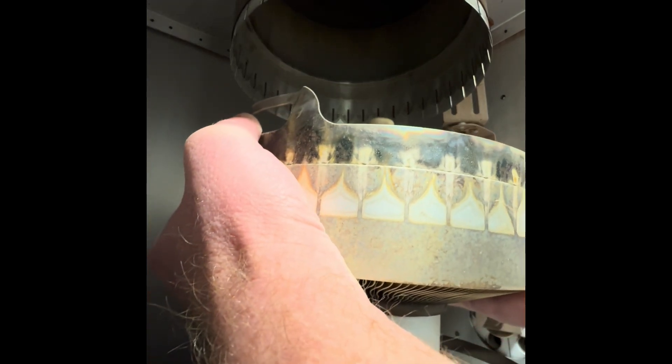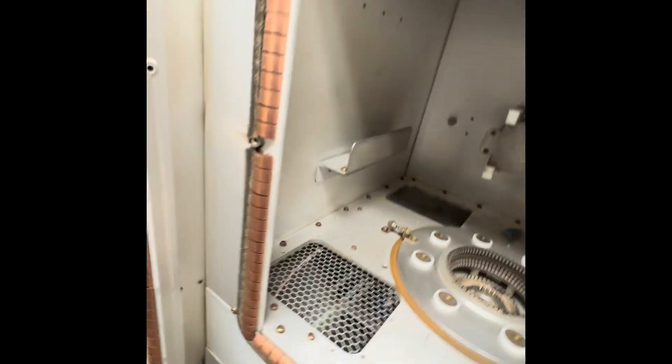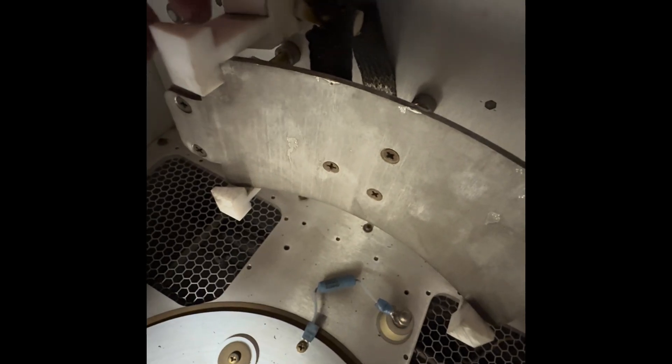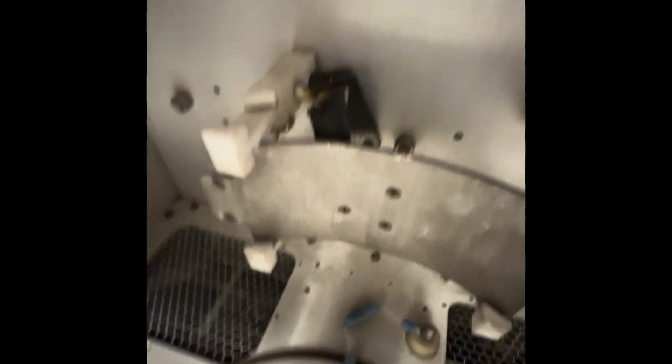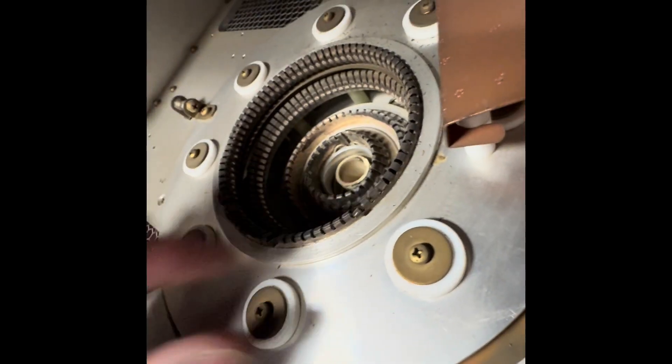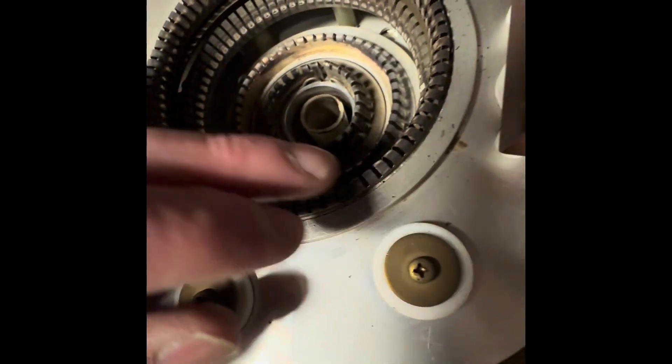Now I gotta lift the tube out of here, and we're gonna set the tube aside so we're safe. Now I can get to the plate tuning cap back here and replace this burnt-up, nice and crispy brown strap. I'm gonna replace it with some solid copper strap. Let's take a look at the fingers on the tube socket — looks like there's one that's a little bit damaged. All in all pretty good shape; there's one or two that need a little tweaking.